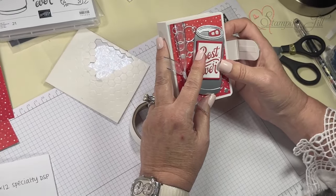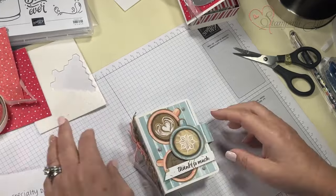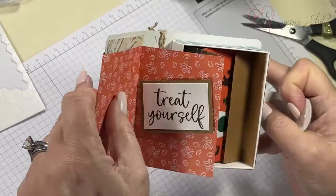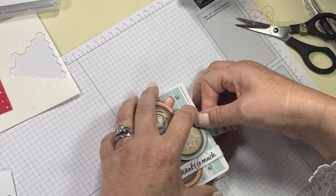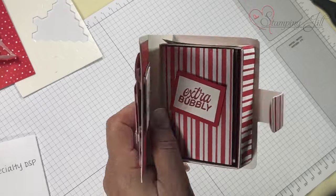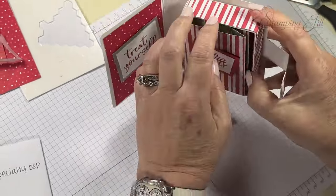This goes to Amy! Actually, Amy's is a little bit different — here's Amy's, and she gets a Starbucks card. Come and get it! Is Mindy here? Mindy gets a card too, and it's a Swig card.